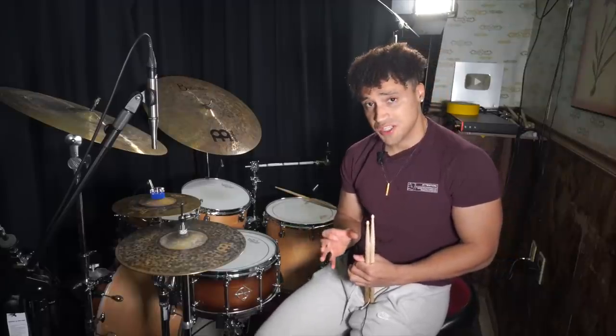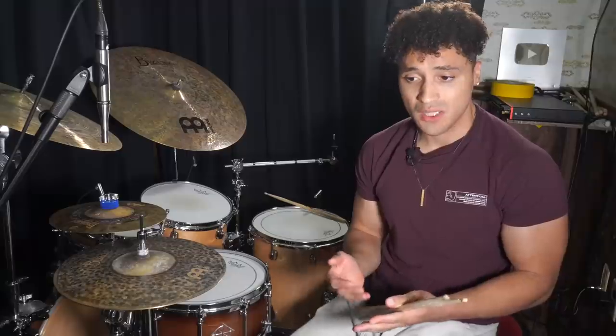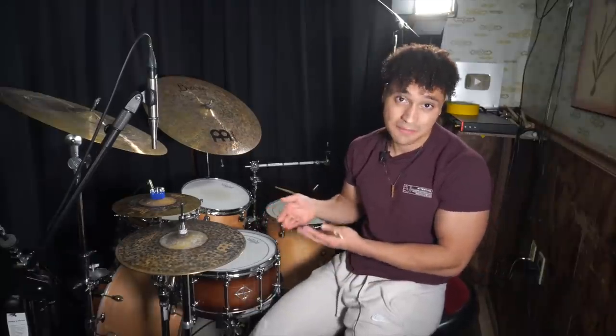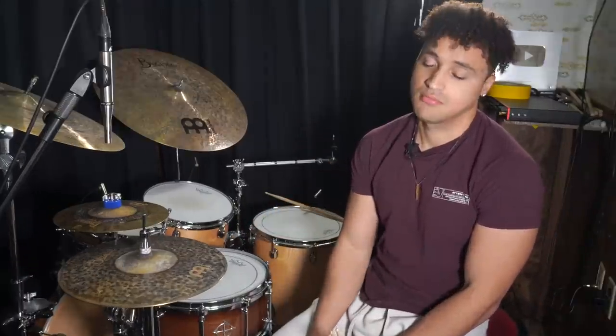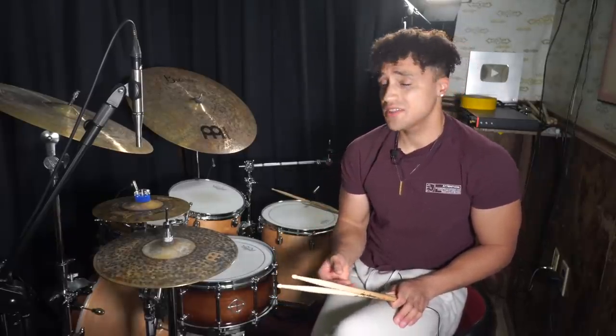My number one question I get in the DMs is: how do I increase my kick drum speed? Well, I don't know, but I can show you how I did it and maybe it'll help you. If not, I'm sorry — we're all different and we all develop very differently from one another.